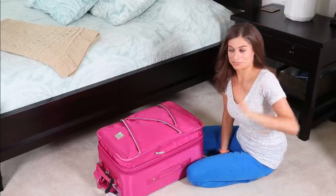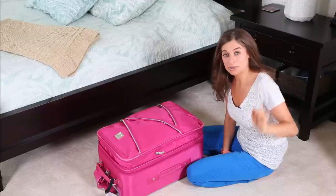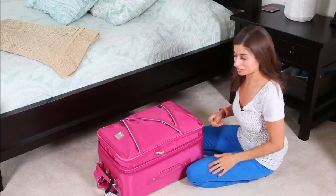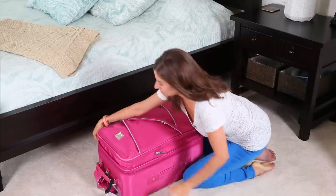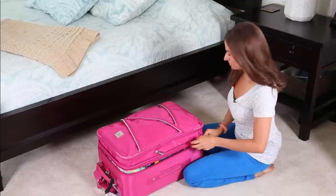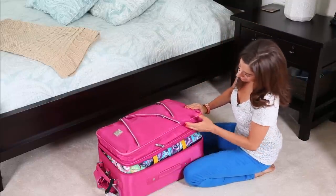So I bought those and I'm going to show you what they look like inside the suitcase. One more thing: if you go to Nordstrom Rack, the Eagle Creek packing cubes are in the men's shoe section. So let me show you inside.